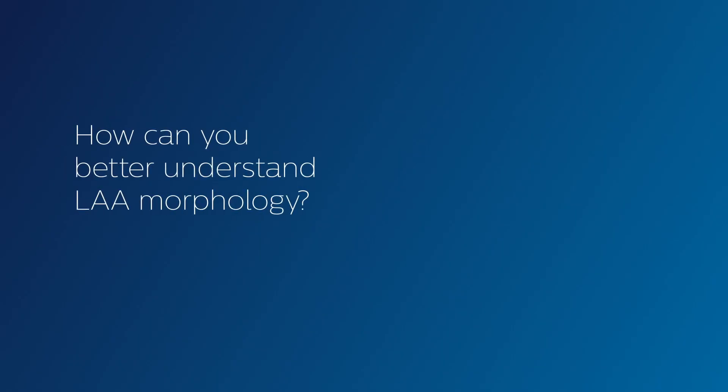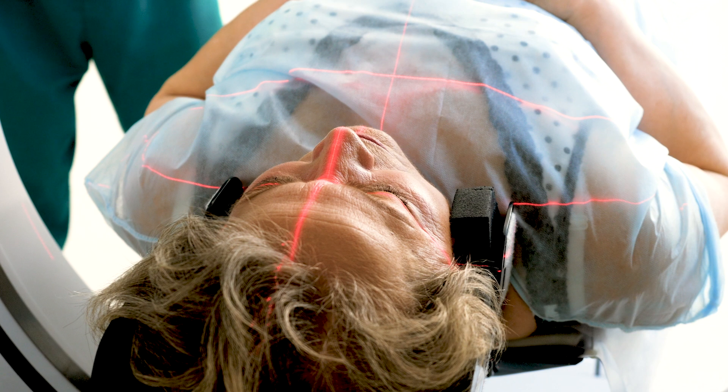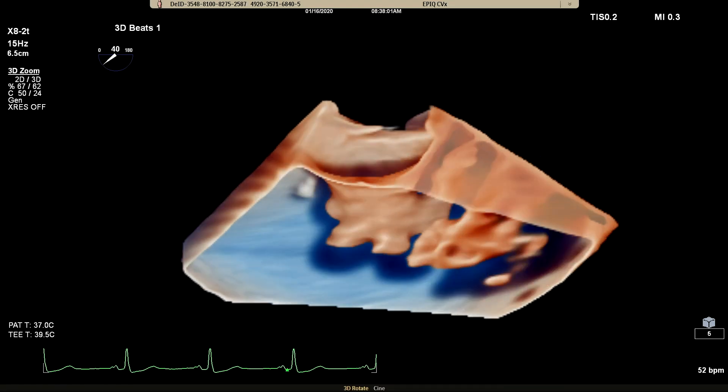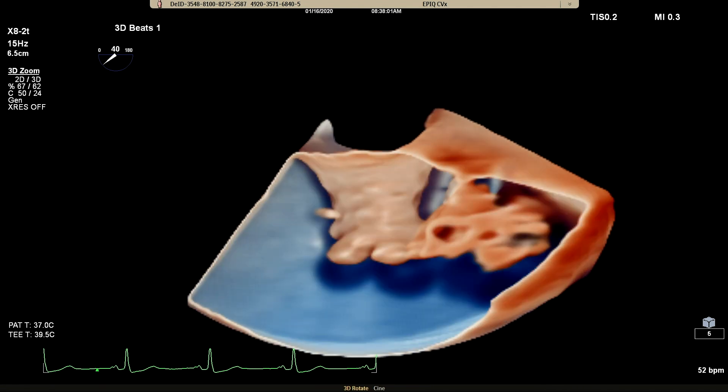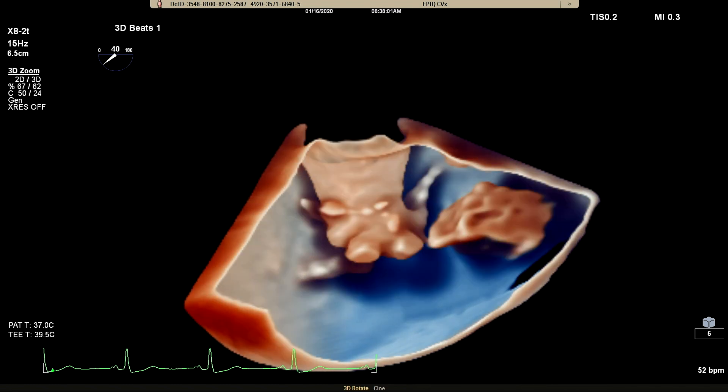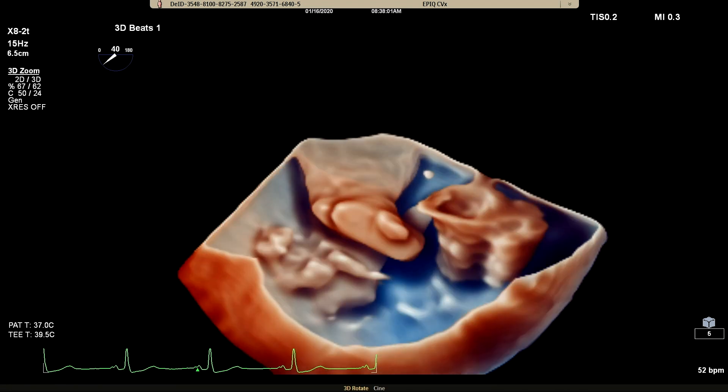So you've seen it and sized it, but how can you better understand LAA morphology? Again, CT is the standard. You can use ultrasound, but getting the information you need hasn't always been easy. Cardiac TrueView Glass enables a new level of LAA morphology understanding. Get the information you need in just a few steps.